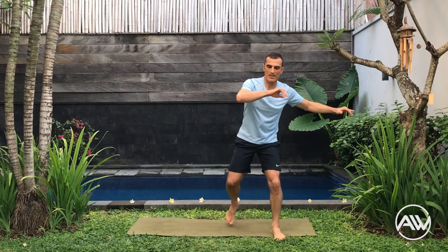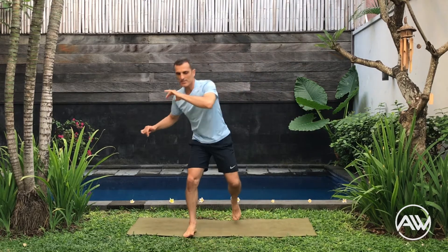Let's start with our ginga — step, step, move arms to the opposite side. Let's do a capoeira introduction move. This exercise is for relaxation, coordination, and having some fun.